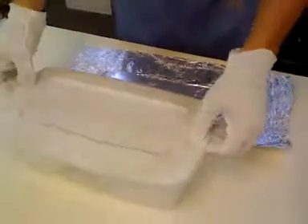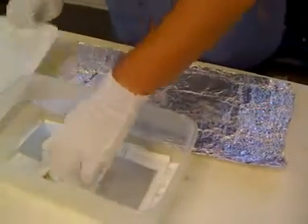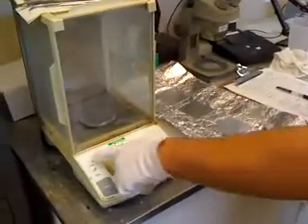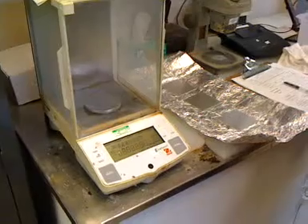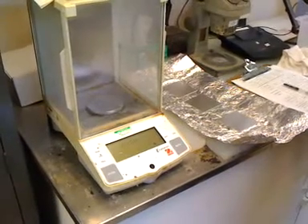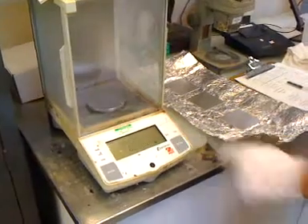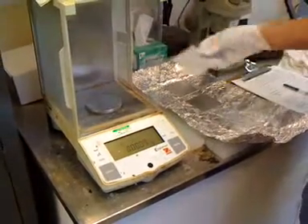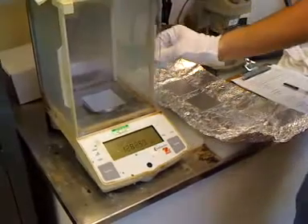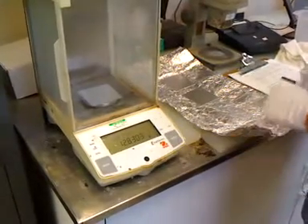After the test coupons have been in the oven, you want to place them in a desiccant chamber just to allow any remaining moisture to leave the panel's pores. Then we're going to weigh the panels. Make sure the scale is level with the bubble in the center, turn it on, let it go through its diagnostic, then tare the scale — basically reset it to zero. Next we weigh each of the test coupons to get our initial starting weight before performing the weight loss portion of the test.